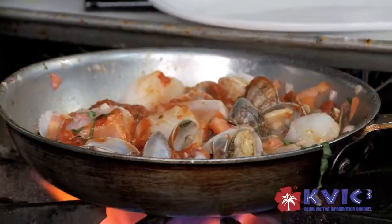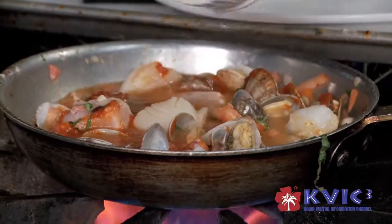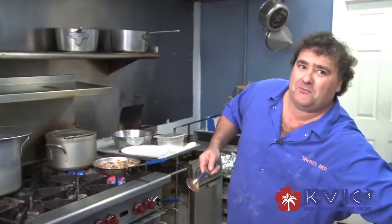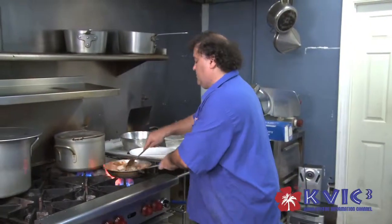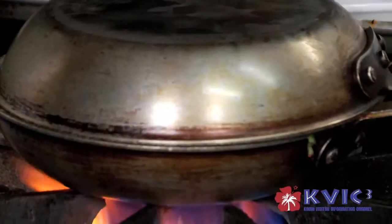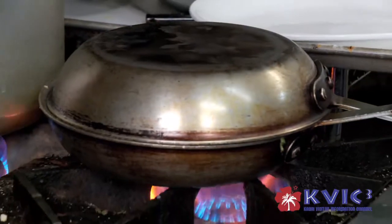Some white wine — Pinot Grigio, preferably Italian. And we're going to cover it and bring everything to a boil. That will probably take a couple of minutes.